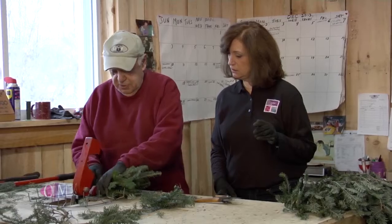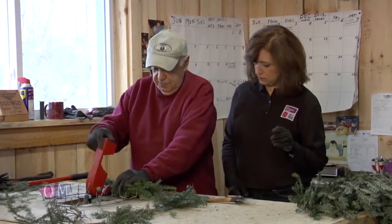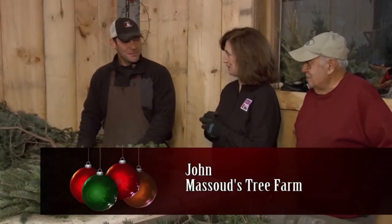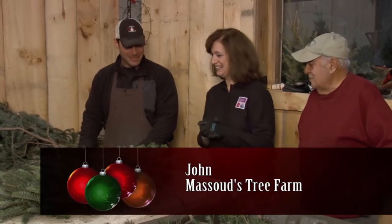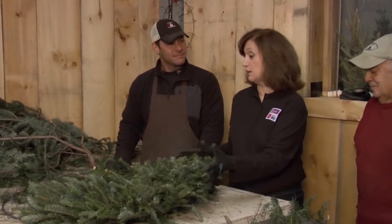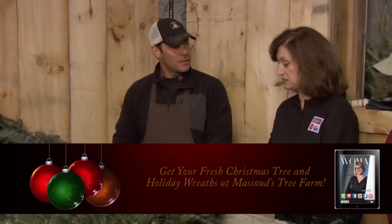John, thank you so much for working with us — we're so excited! You're very welcome, welcome to the show. We missed you last year — I was out in the field. John is working on a wreath that could go for a bigger home or even businesses, as a lot of businesses order from them.